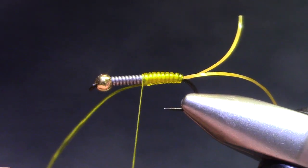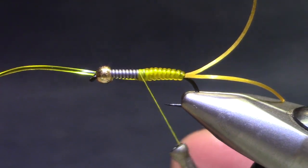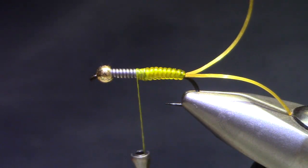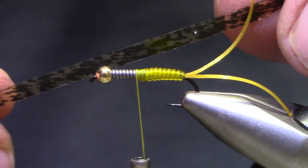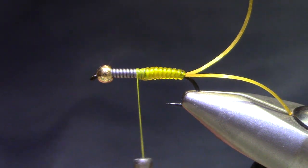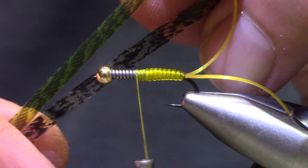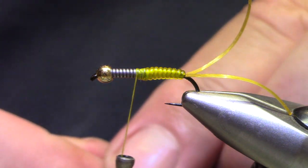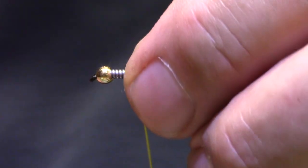I'm moving forward to the halfway point. I'm going to shape it with thread wraps until it's a nice, even build — you don't want a distinct taper to this. I just want to gradually build it up so it's the same size around as the lead coils. Now I'm going to install our wing case. This is Thin Skin — there are lots of different colors you can use. I just like it mottled; you can use an olive or kind of a brown. Tie that in on the top.